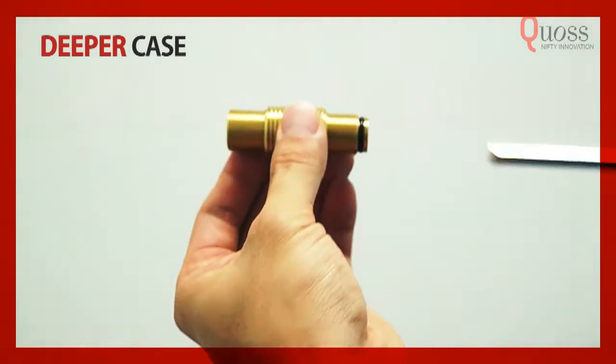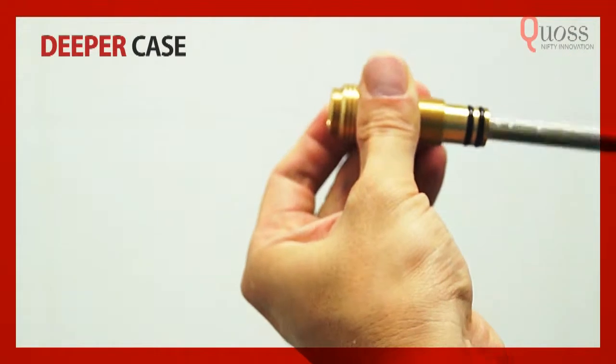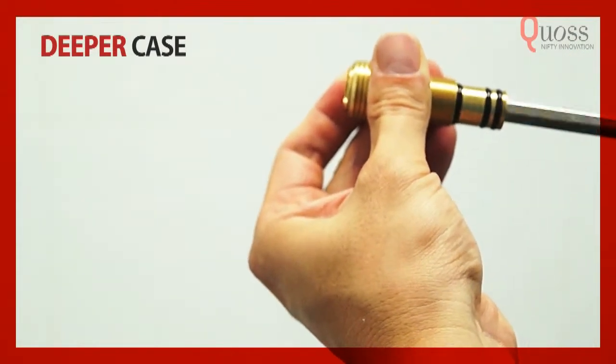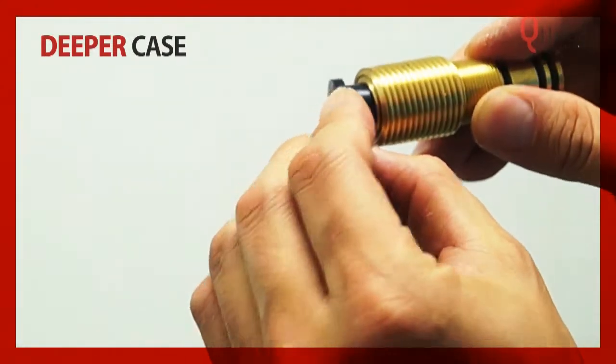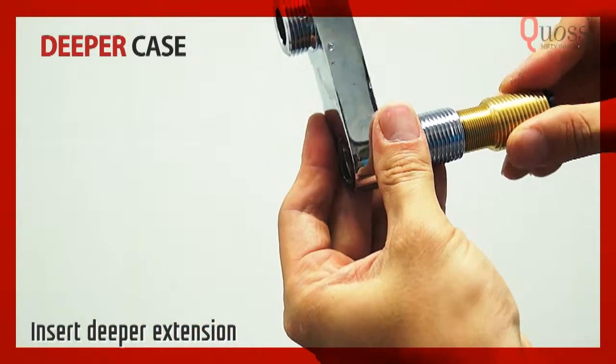This is the deeper extension. Using the hex key, extend the deeper extension until you see the third black line. Insert the washer from before into the deeper extension, then put the deeper extension into the crank connector and screw clockwise.